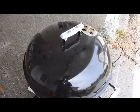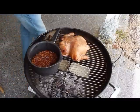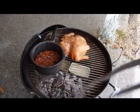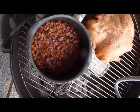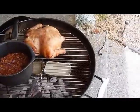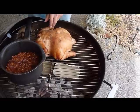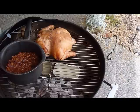We're taking the lid off the barbecue for the first time to see what the chicken looks like. The baked beans look fantastic — they're simmered down almost and just look great. The chicken is not quite done yet, but it's getting nice and golden brown and crispy. So we are going to paint on the barbecue sauce now.